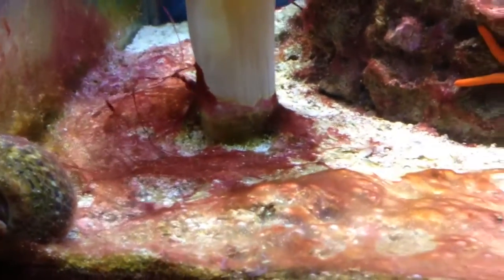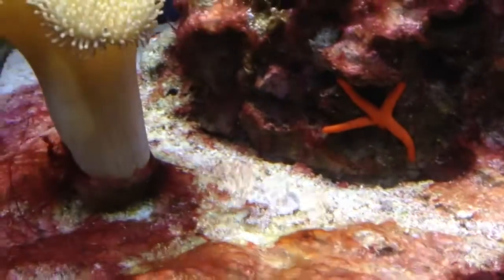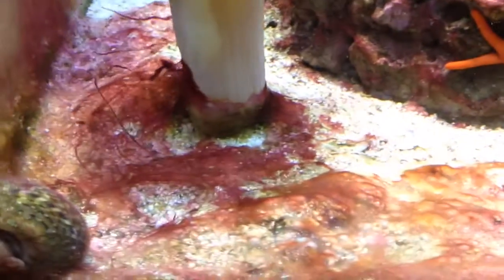Like I said, day 3, and definitely starting to see some die-off of it. Some clearing spots — you can see back there over the rock, or by the rock in front there, starting to get a good clear patch, a couple little spots around the toadstool here, it's getting some clear.